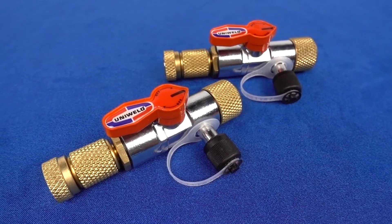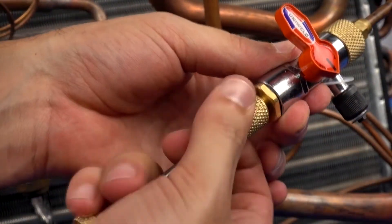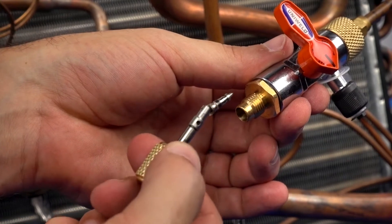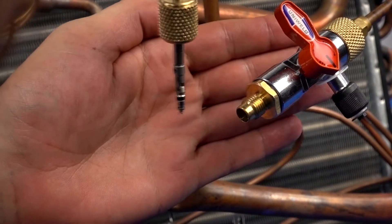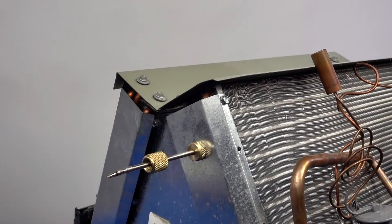Uniweld's 20 micron rated valve core tools remove the restrictive valve cores from the condenser access ports to open the line sets for maximum flow. The extractor rod holds the valve core securely and has a built-in magnet allowing it to attach to the side of the AC unit and keep the valve core from being misplaced.